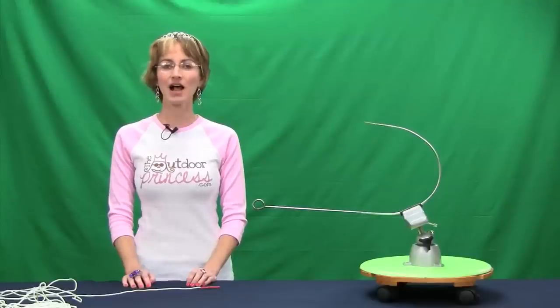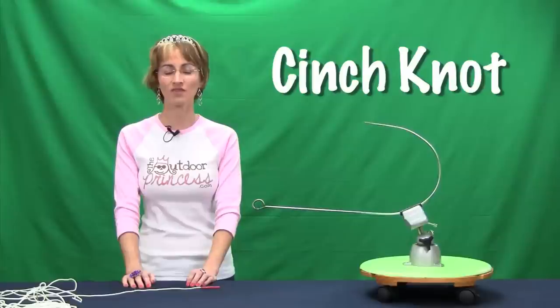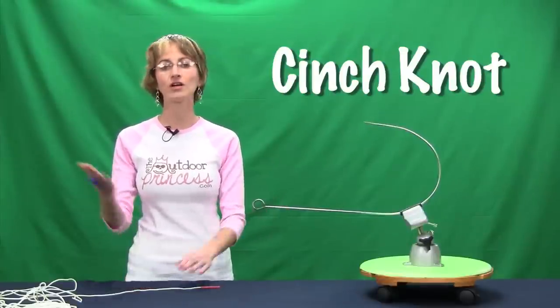Hi, I'm Kim Eldridge, the outdoor princess from EatStayPlay.com. Today I'm going to show you how to tie a cinch knot. A cinch knot is the knot that you use when you're tying your fish hook to your line.